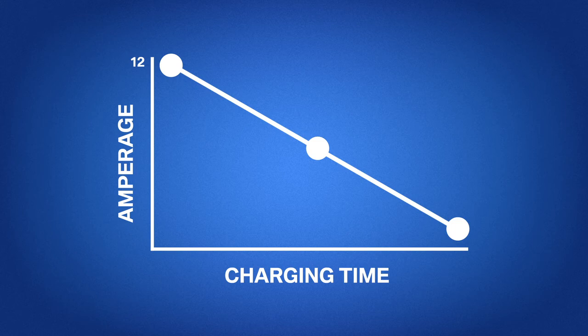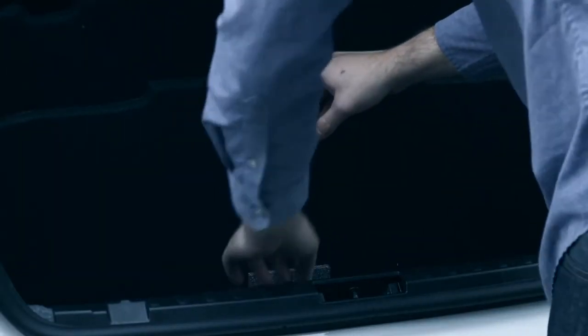For this reason, we recommend the higher 12 amp setting when possible. So keep it in your trunk for those just-in-case situations.